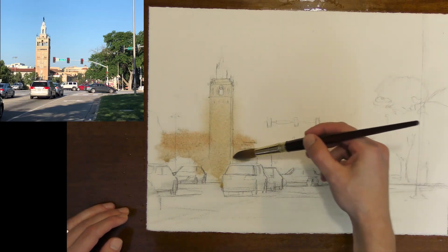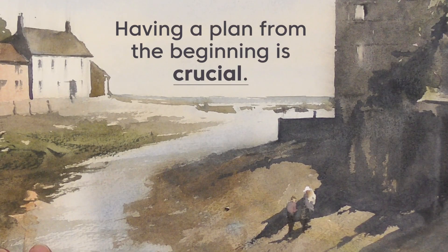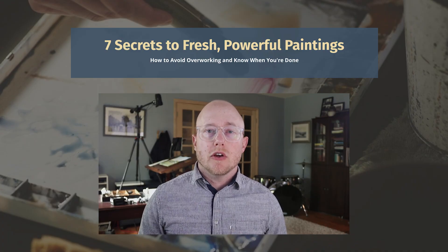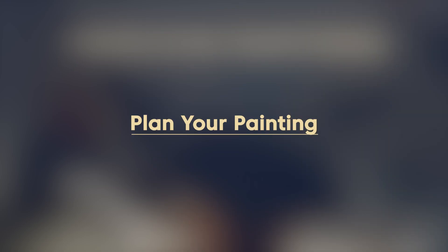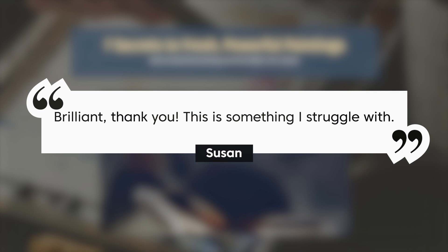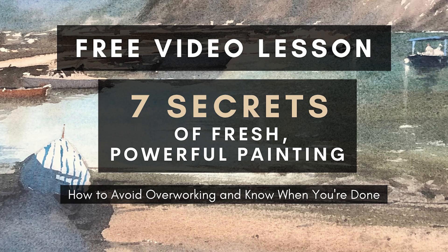I have a free gift for you. Watercolor is not a very forgiving medium — it's hard to correct, so having a plan from the beginning is crucial. That's why I created this free video lesson: Seven Secrets of Fresh, Powerful Painting. It gives you seven powerful tips to help you plan your painting, mindfully paint your scene, and most importantly, know when you are done and avoid overworking. Follow the link in the description below to start painting more fresh and powerful paintings.